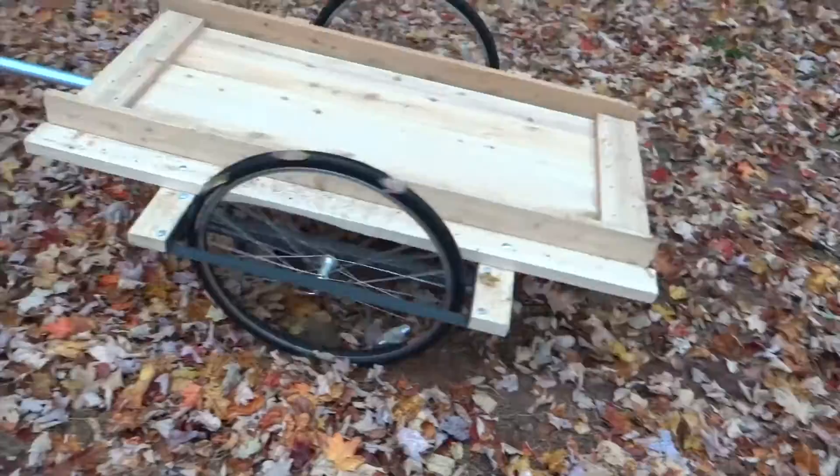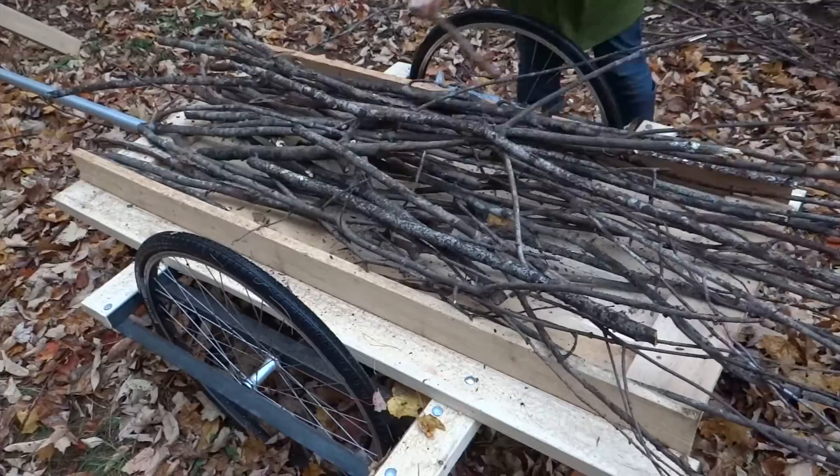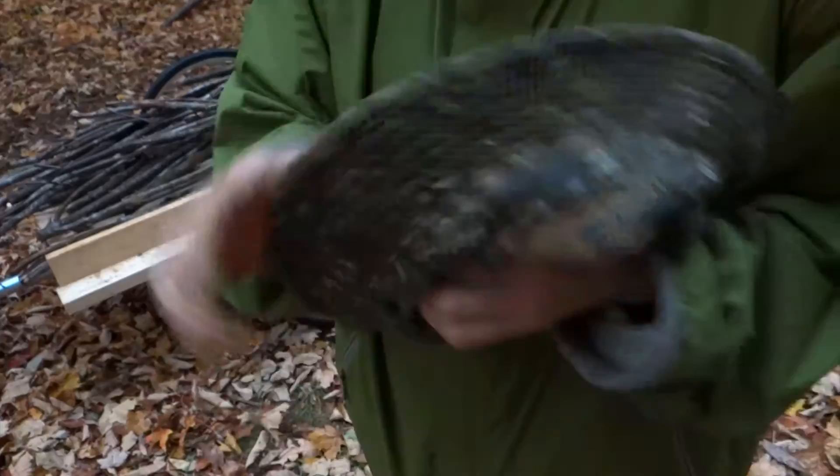With a load that's high and spilling over to the sides, I could screw in four vertical pieces on each end to keep the whole pile in place. Now it's wood hauling time, but it's also hunting season so I need to accessorize with my signature hat.